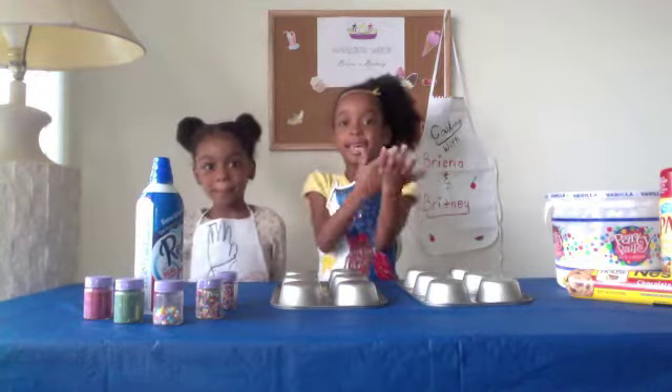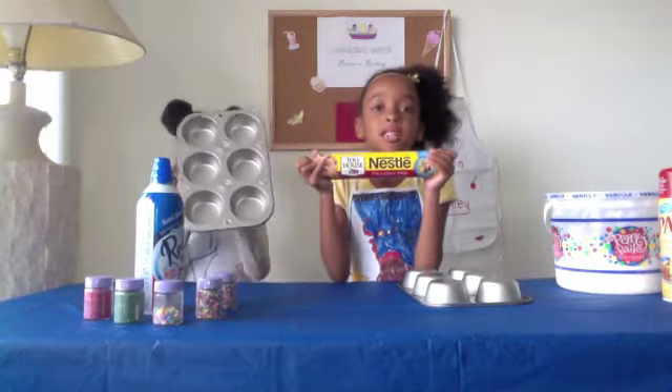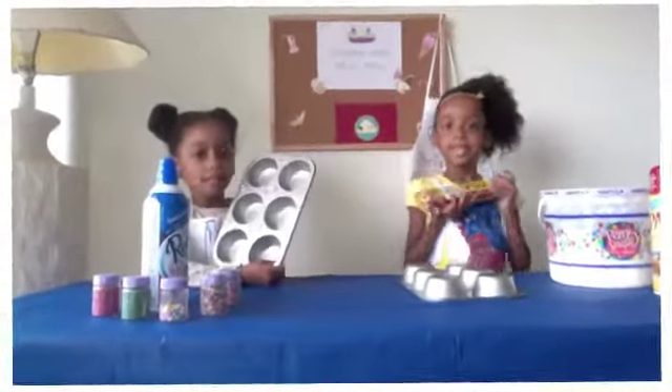Today we're going to make an easy recipe. We're making chocolate chip cookie bowls using muffin tins.